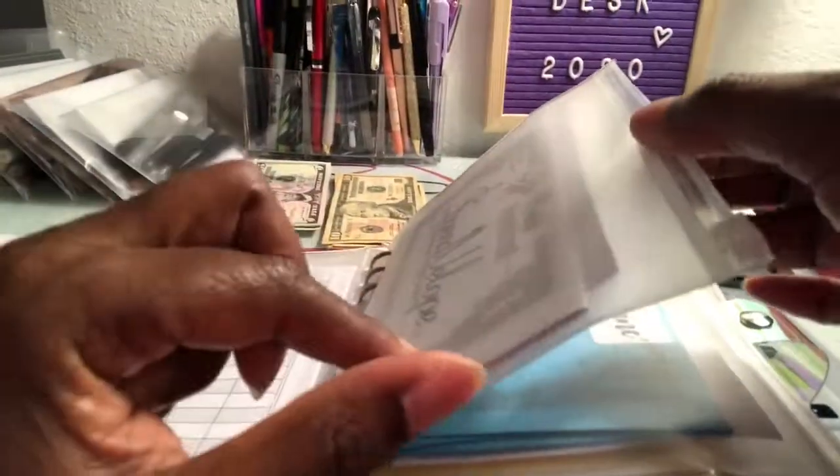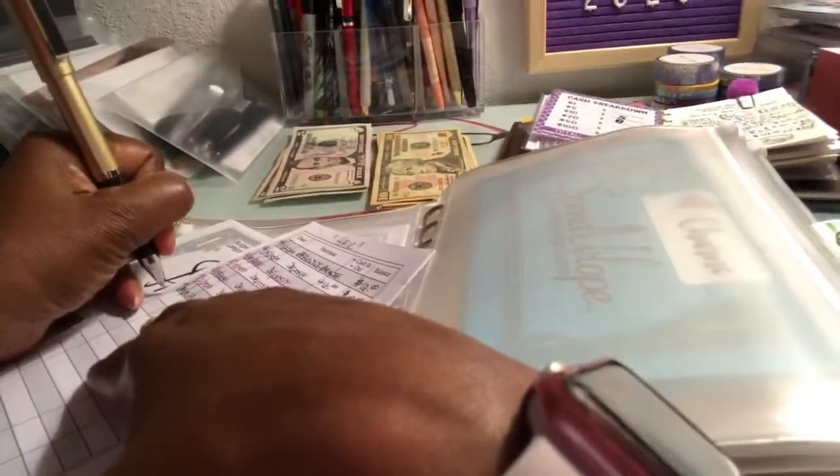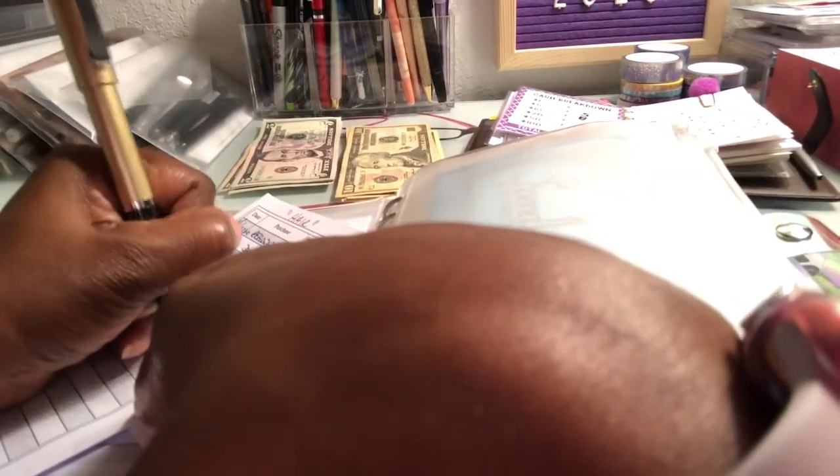Next is my hair appointment envelope. I'm putting $10 in here as well, which will bring it to $70. I'm not going to count all the money in it because I don't want this video to be too long, but $10 goes in here.